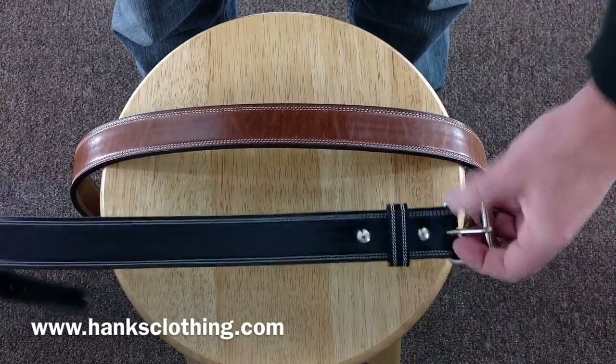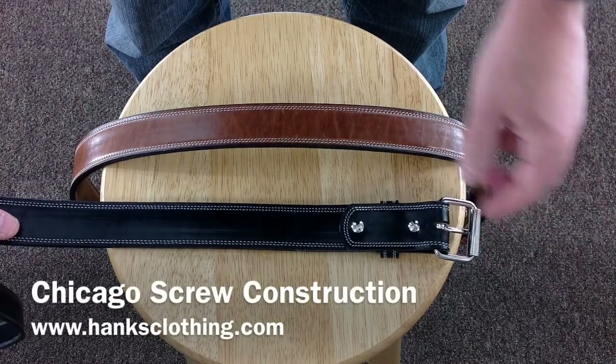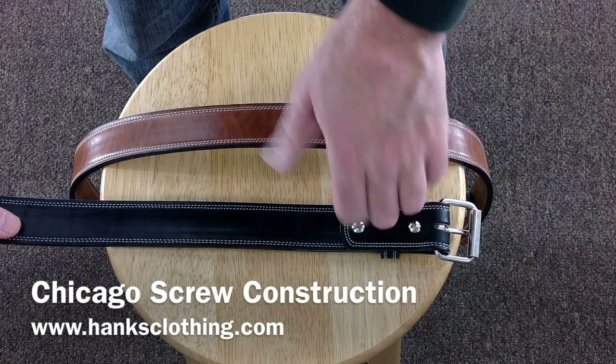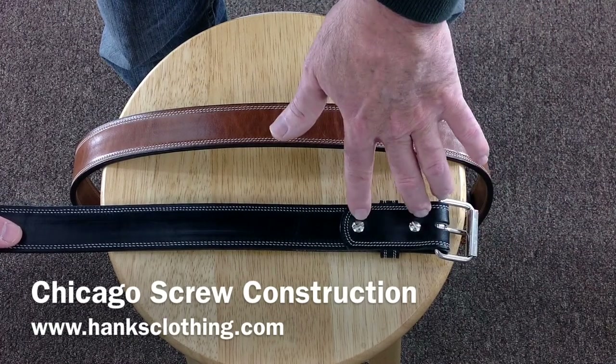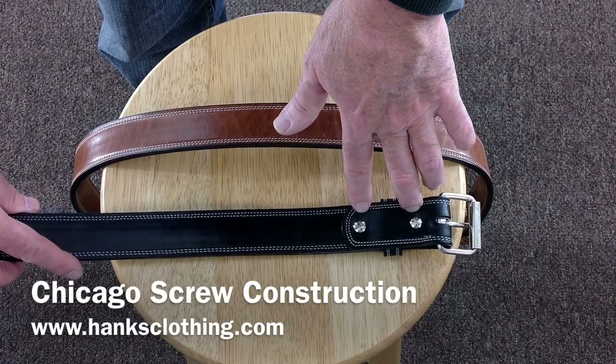We also use Chicago screws to hold the buckles on, so the buckles completely come off — just undo the screws. If you've ever had a belt with snaps, a lot of times the snaps keep coming undone during the day. Never have a problem here. We do sell replacement screws as extras if you're worried about losing them — those are available on the website.